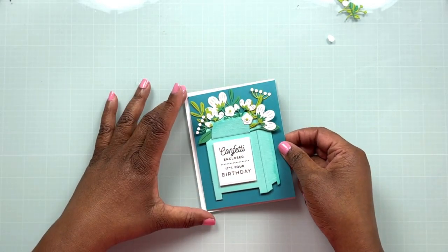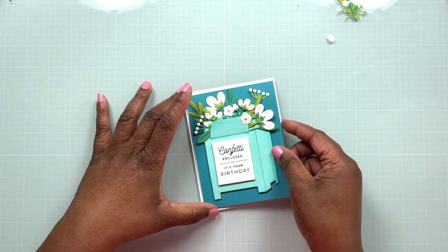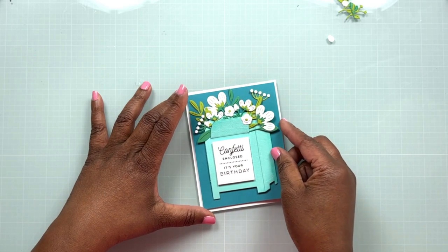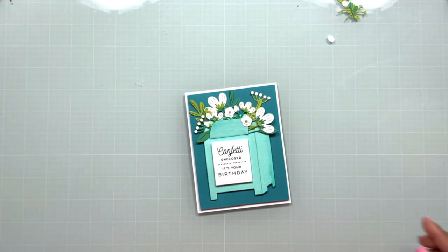I apply foam tape to the back of the decorated panel as well, then stick the panel to the card base made out of Accent Opaque 120-pound cardstock. Once I press everything onto this top-folding card base, the card is complete.